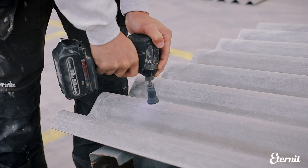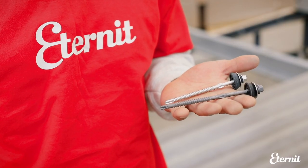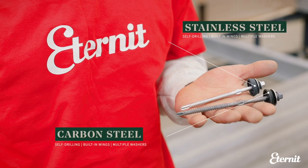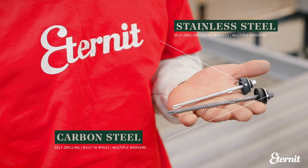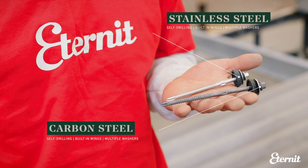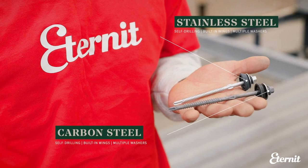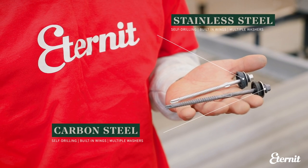The base of the sheet can then be fixed to the first purlin to secure it in position. Typically, self-drilling screws can be used for timber and light gauge steel substructures as they provide a quick and effective one-step fixing operation. They have built-in wings to oversize the hole by the required 2mm and include multiple washers to seal it over. These are available in both carbon steel and stainless steel finishes depending on the building requirements.